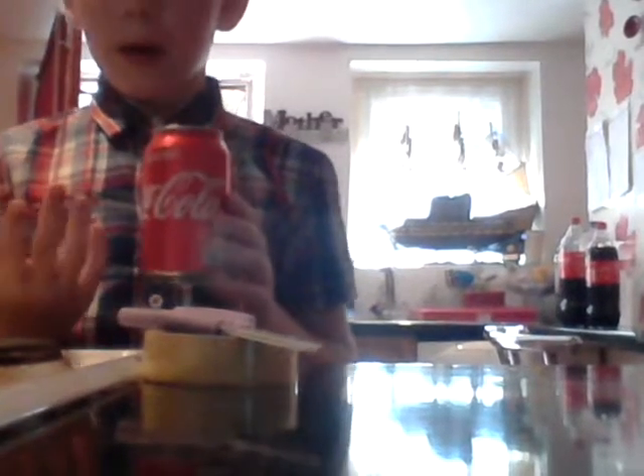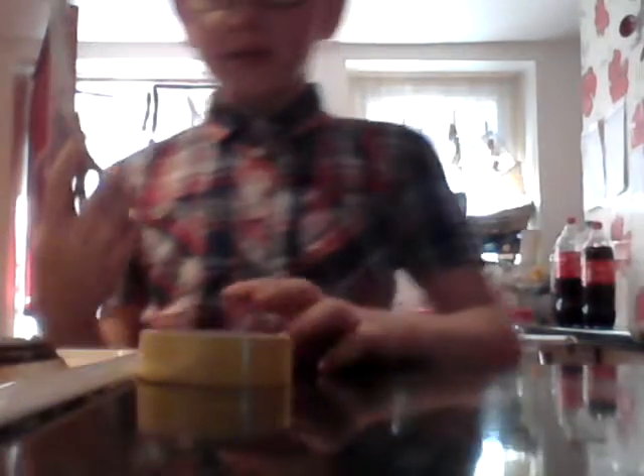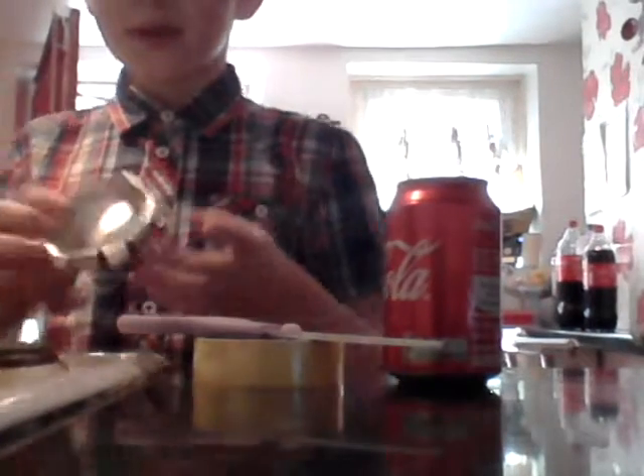In today's DIY, do you have any coke cans or any cans laying about? Well, I've got a very handy recycling tip on what to make out of this, which is really easy to make. All you need is some scissors, some sellotape, and obviously a can. So in this DIY we're going to be making something along like this.